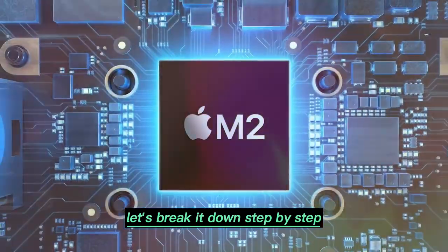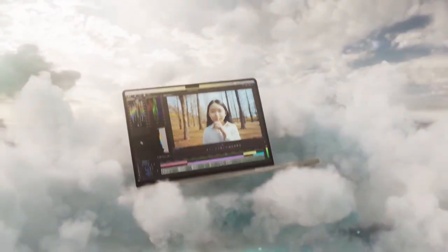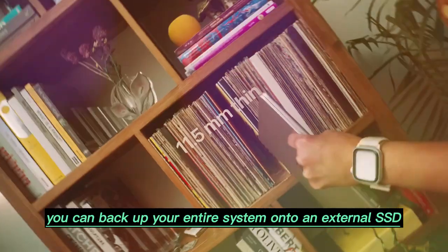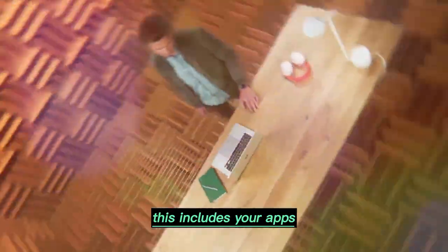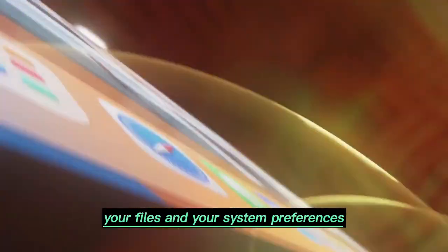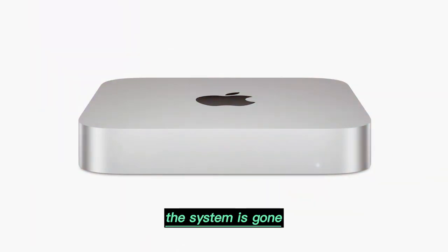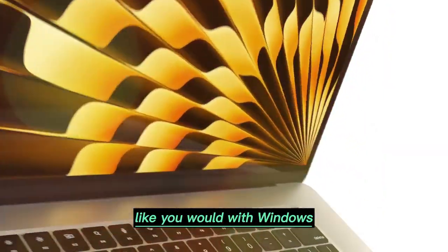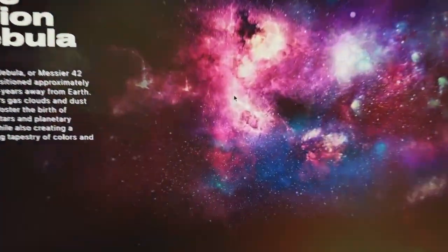The first thing you need before attempting any storage upgrade is a proper backup. Apple provides a feature called Time Machine in macOS. With Time Machine, you can back up your entire system onto an external SSD. This includes your apps, your files, and your system preferences. Why is this important? Because once you remove the original storage, the system is gone. You cannot just reinstall macOS from a bootable USB like you would with Windows. Instead, you will need another Mac to reinstall macOS after the upgrade. So making a backup is not optional — it is essential.